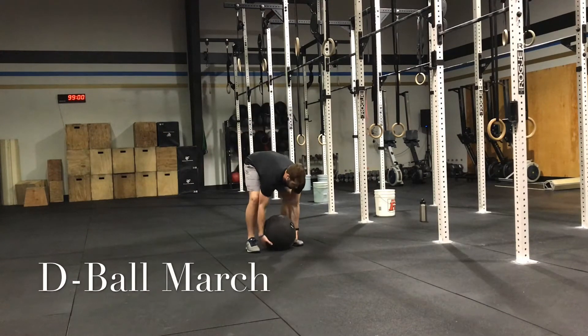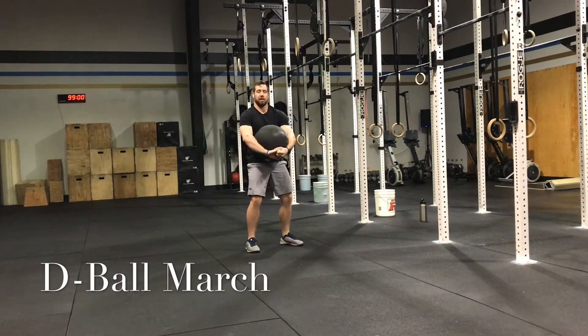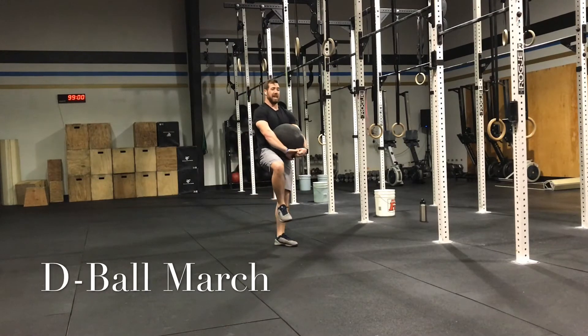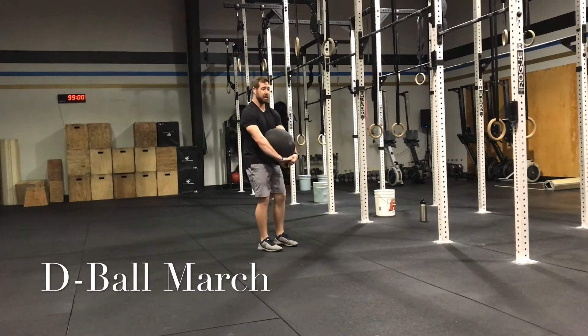We're going to pick up the D ball, we're going to hold it and extend the arm, just to do a better help carry. And now, it's imperative that you really work on this — you're going to pick up a knee and squeeze your ass, and try to get your hips underneath you.